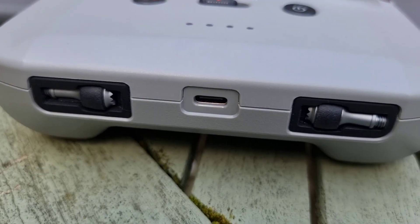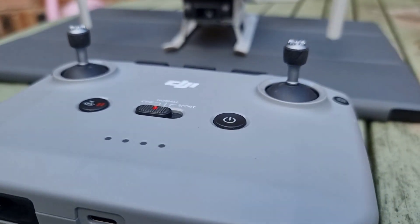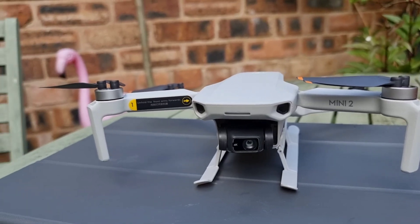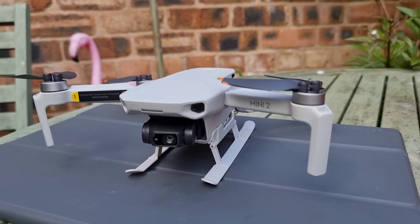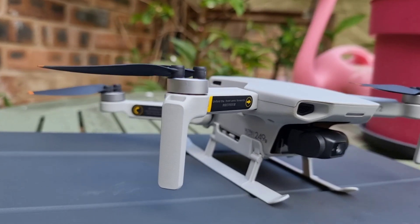As it weighs less than 250 grams, it falls under the category of toys and does not require registration with the FAA in the United States. However, pilots are still required to abide by local drone laws and regulations.